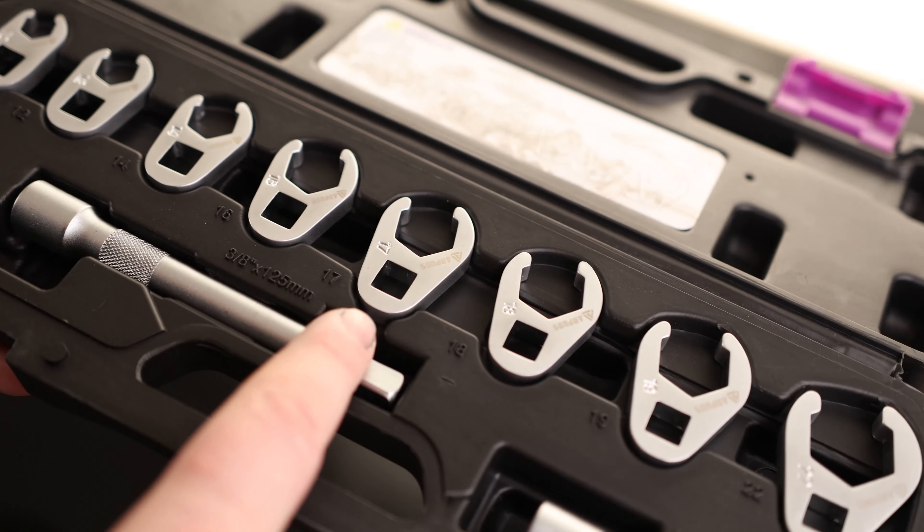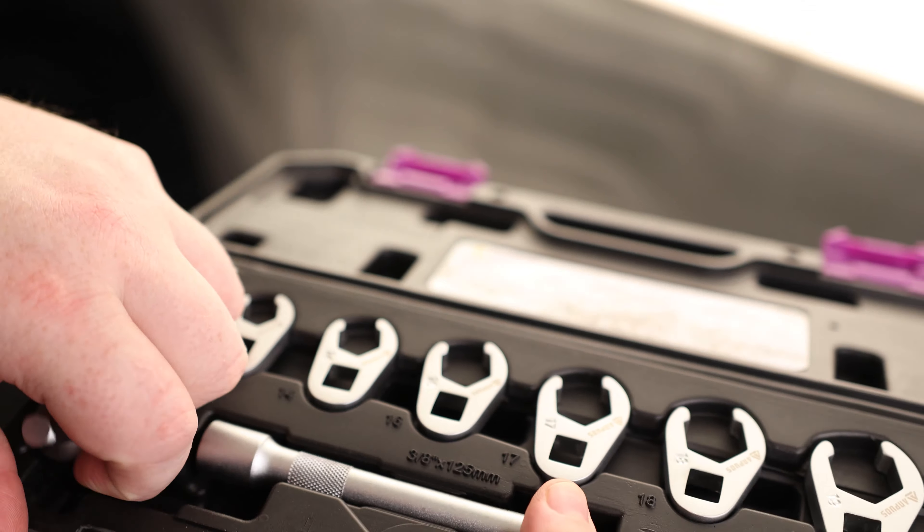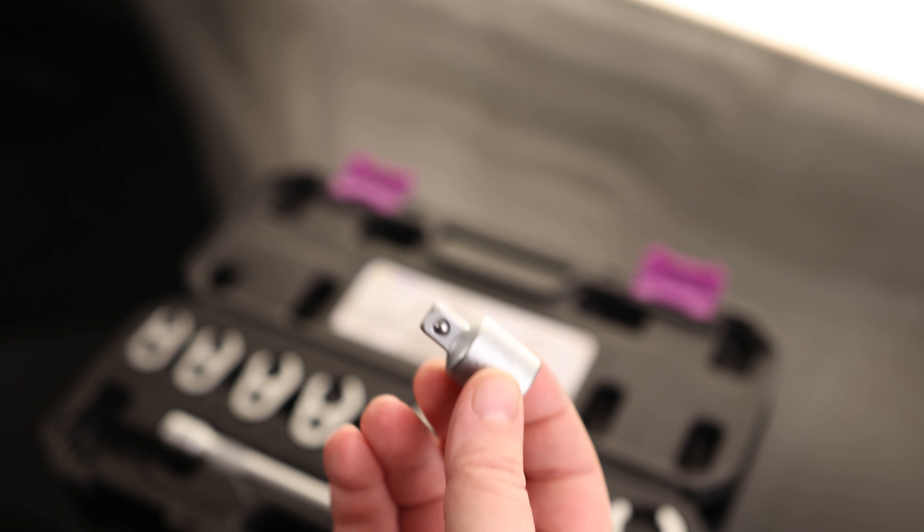We got a 10, 12, 14, 16, 17, 18, 19, and 22. We also got two extensions and a half-inch adapter. So if you're trying to adapt this to a half-inch ratchet, you got everything that you need in this kit.